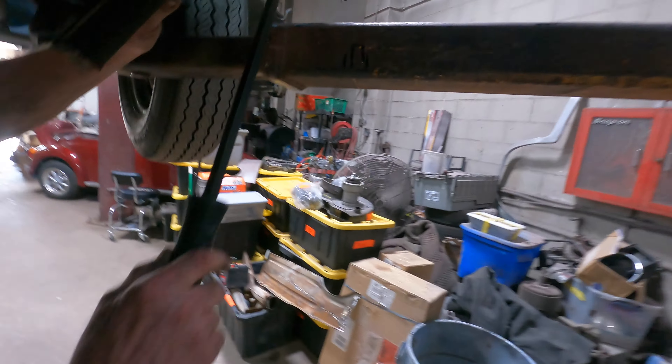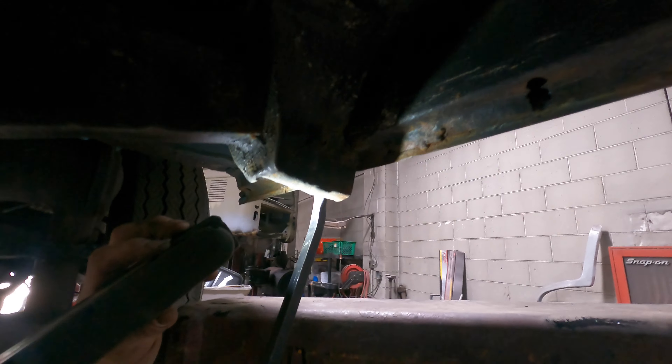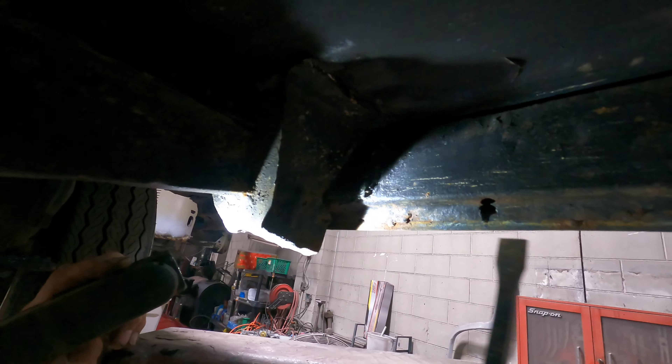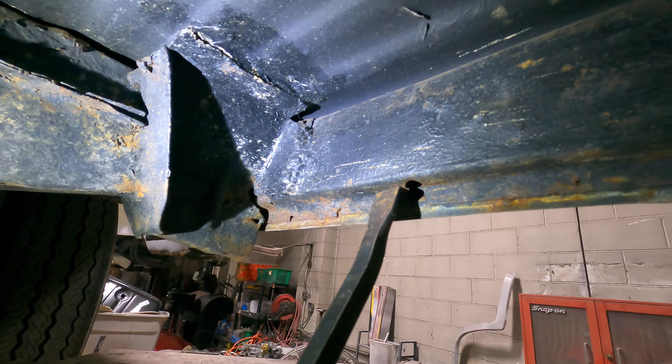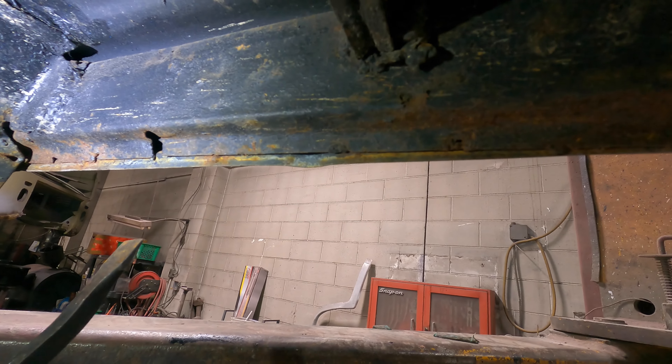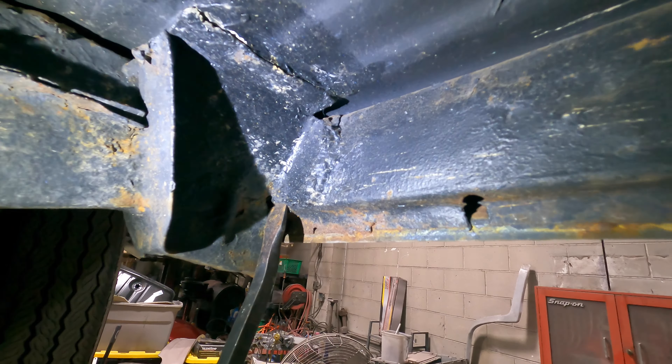It's just poor work. This one I had to buy because it was rotted away — it should have been welded but nothing. Even these rockers — they patched this in, got a couple little welds on it but not much. At the factory they would have spot welds every half inch to three quarters of an inch. This is all covered up too — it's not really attached either.